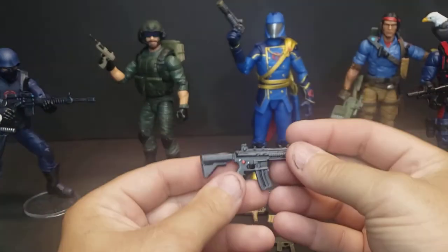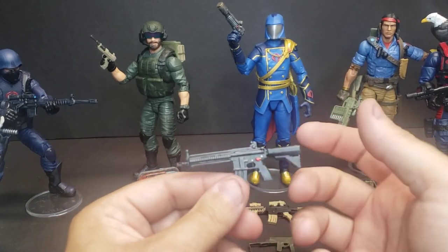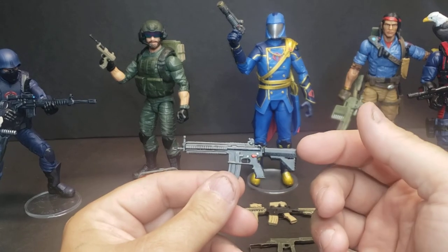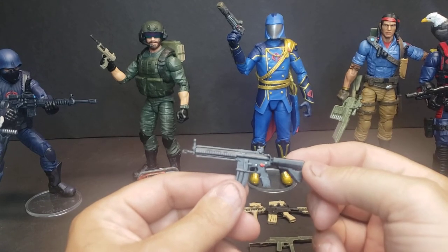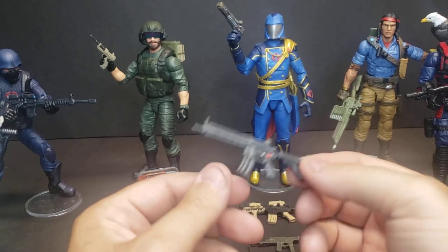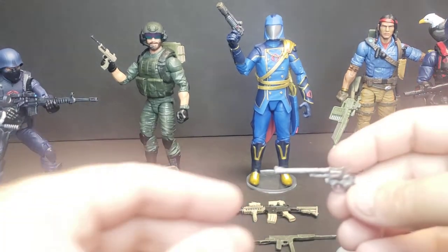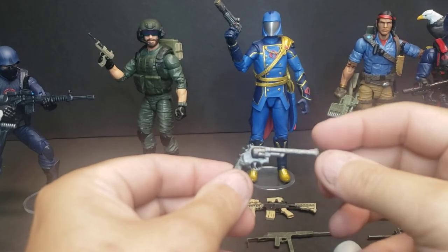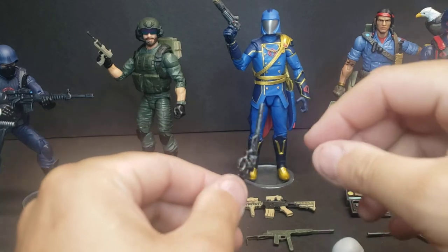Got the Heckler & Koch 416 machine gun or assault rifle — whatever you want to call it. Not specific to any G.I. Joe; I think John Wick uses this in one of the John Wick movies. Good 1:12 scale gun — looks good with just about any of the Joes. Also, Major Bludd's old .357 Magnum — we've had this one on the store for a while. Or Dirty Harry — if you want to call it a .44, it kind of would work for both, as the platform is very similar.